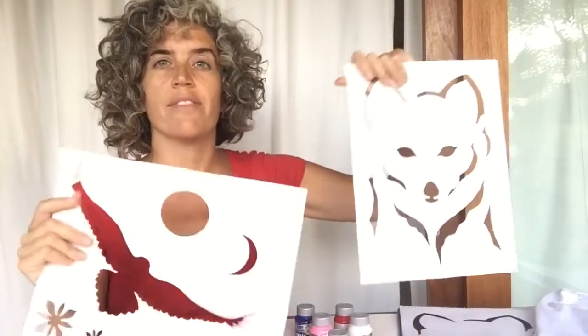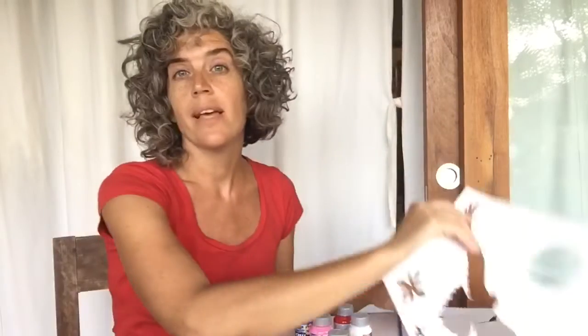So now that we have finished with the stencil, join me in the next video — we're going to print them with painting on a t-shirt. See you soon! Bye!